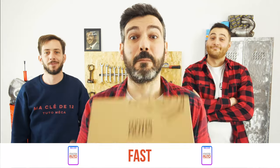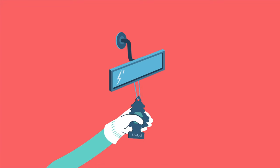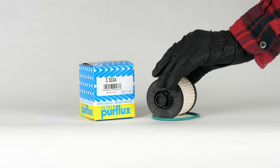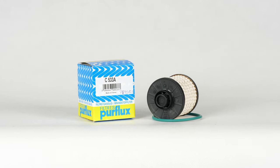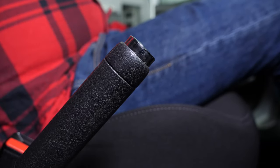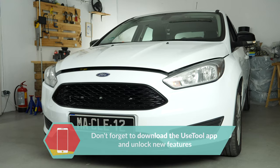Easy, fast and with better prices than on the website. For this operation, get hold of the diesel fuel filter that you will find in the video description. Turn off the ignition, pull up the handbrake, pull on the bonnet release lever and open the bonnet.